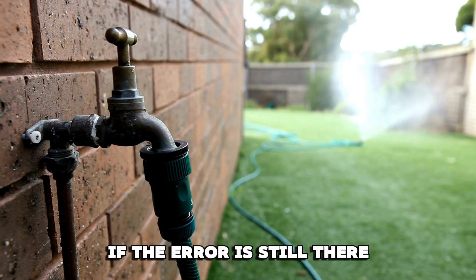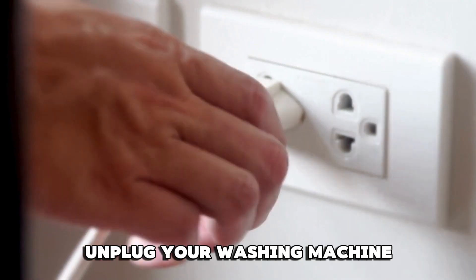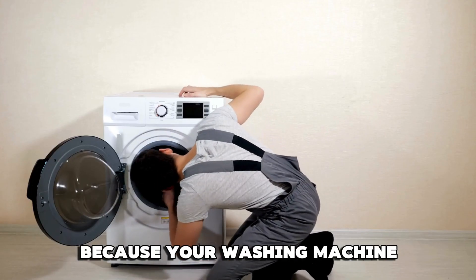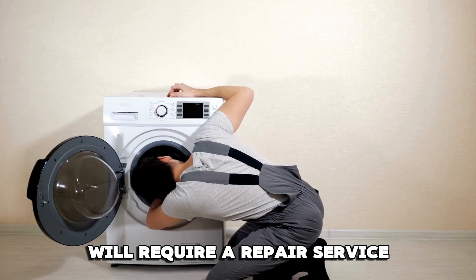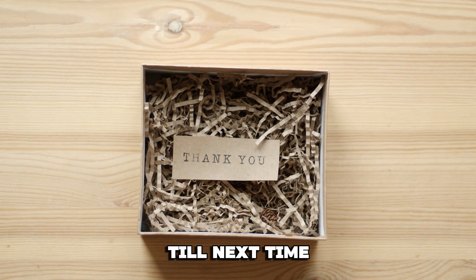If the error is still there even after troubleshooting, close the water taps, unplug your washing machine, and call a service technician because your washing machine will require a repair service. Thanks for watching. Till next time.